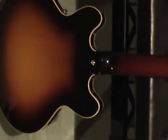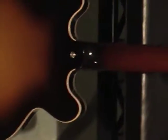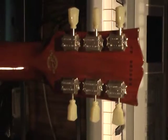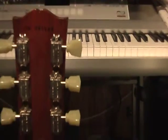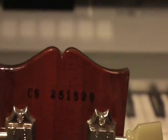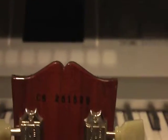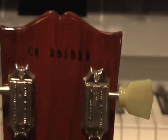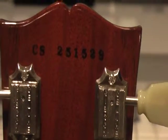339, it's Custom Shop right there. Tulip tuners — see what that says, 3CS. I don't know if we can read that or not. So yeah, it's $2,515.29 I think it is. There we go, all set. Episode 18.